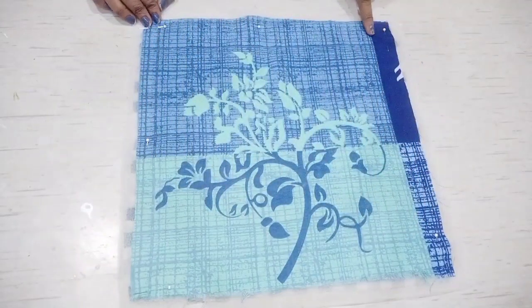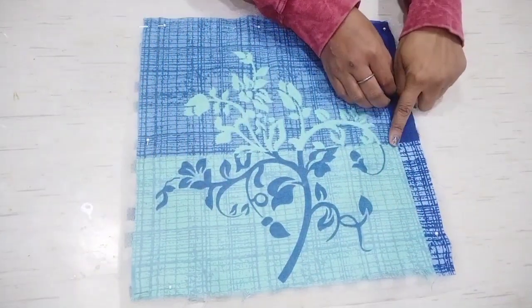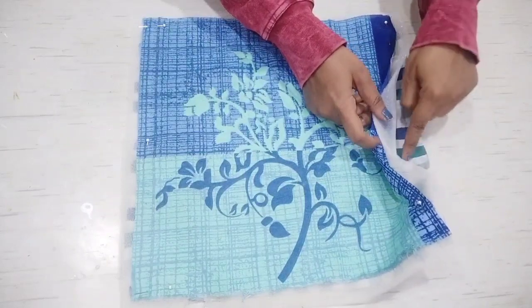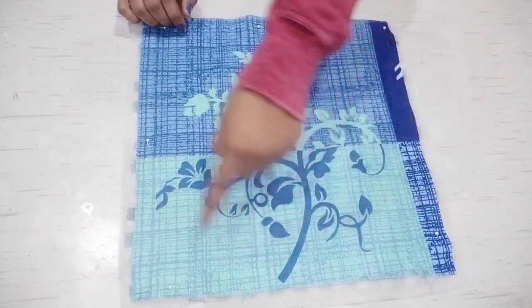I have cut the fabric in a square. This is our main fabric. The bottom is a foam sheet and the bottom is the base. We have arranged the fabric on 4 sides.